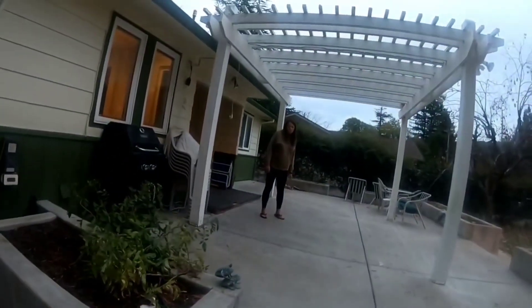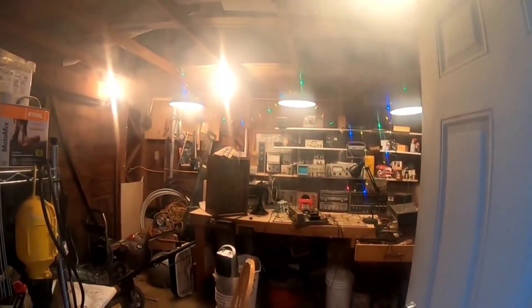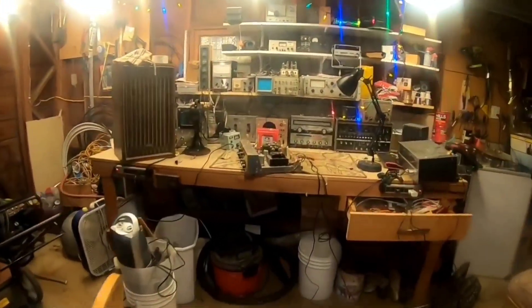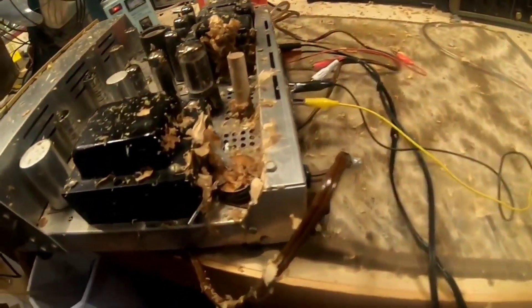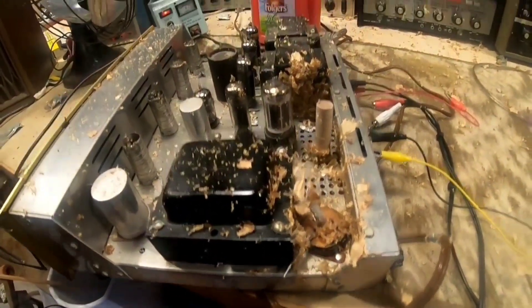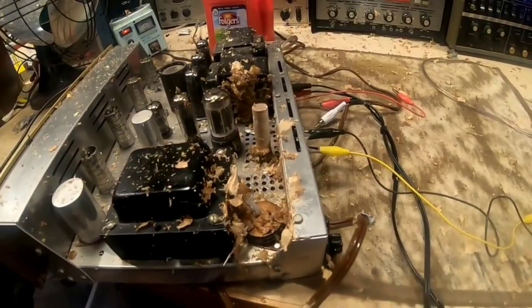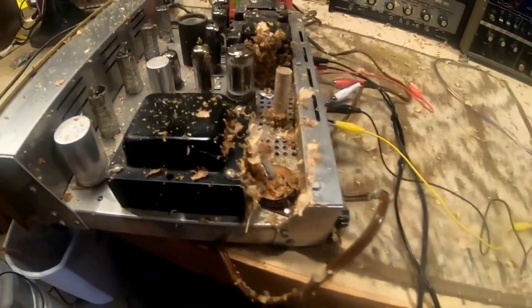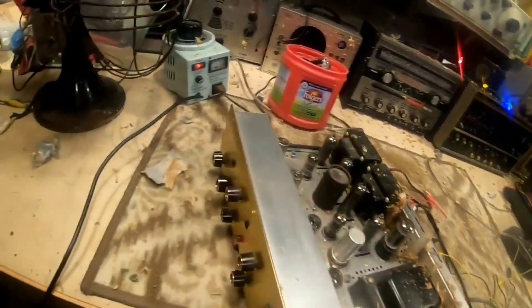Am I all right? Look at me. Look at the shop. Look at that. My goodness. That's what you get when an old can capacitor blows up without any warning at all.